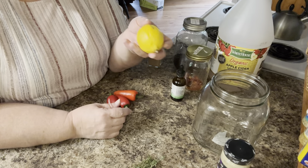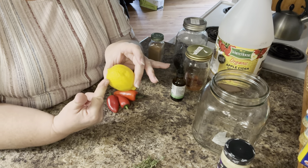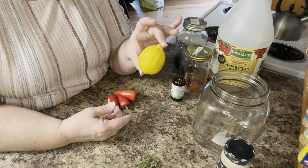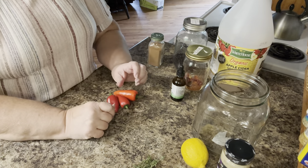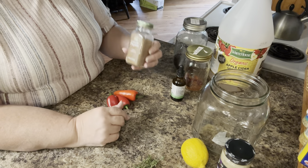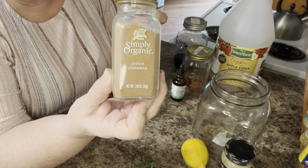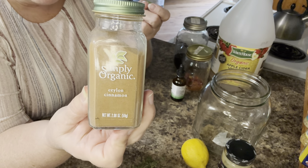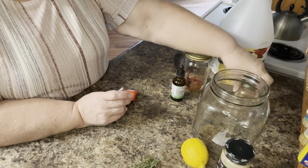So lemon — citrus, of course, for the vitamin C. You could use some orange also, or even maybe lime, but I don't have either one of those. I have one lemon, so we are going to slice up one lemon and put it in there, peel and all. That's good for lots of things — lots of vitamin C, and citrus is good for decongestion. Cinnamon — I have the Ceylon cinnamon. That's the best one to get for medicinal properties. It's good for blood pressure, blood sugar, and anti-inflammatory. So we're going to put just a little bit of that in there.